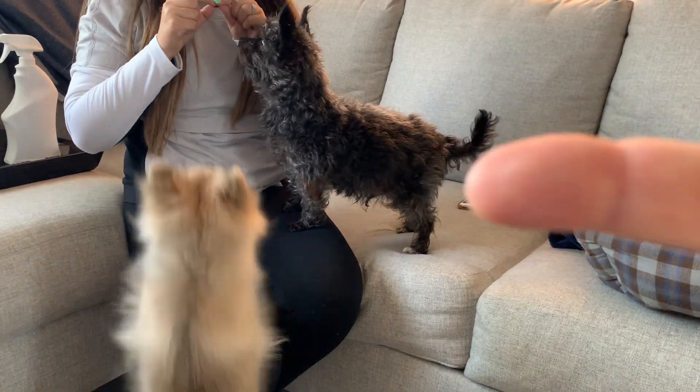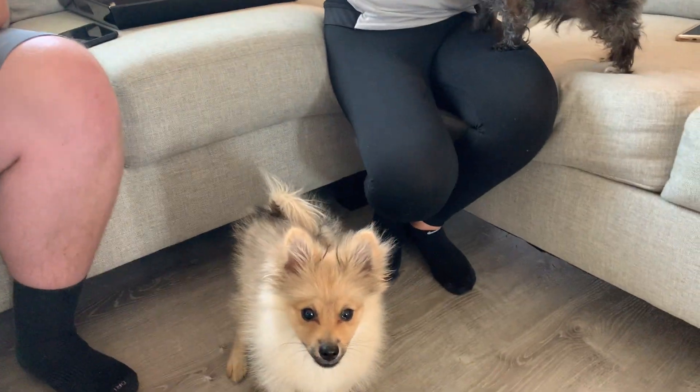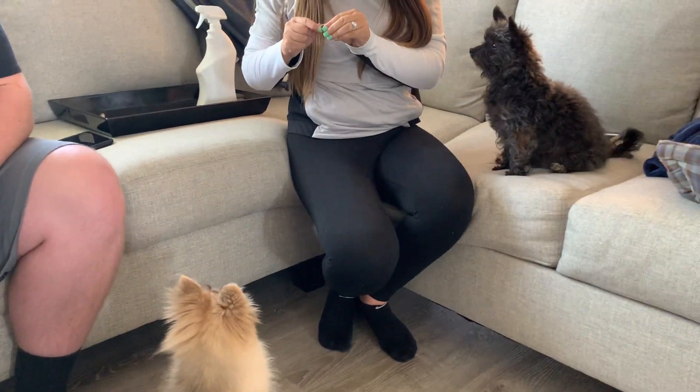This is Bodie. This is Tex or Texas, and in this video we're going to go over some little tips that you can use if you have a puppy and an adult dog together.